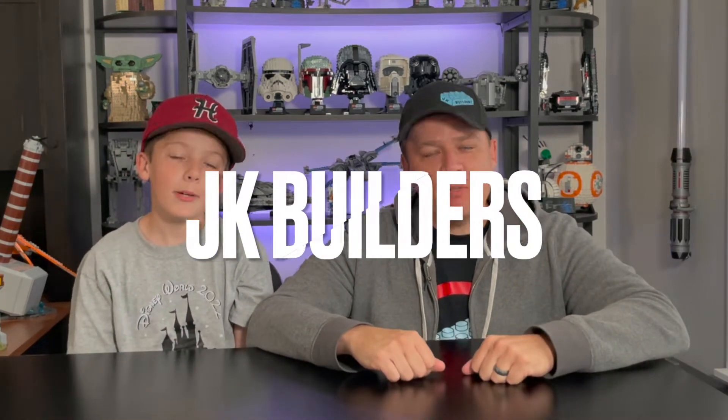Yo, what's up everybody! I'm Jackson, I'm Kenny, and we are JK Builders. If you're new to the channel, be sure to subscribe, and if you wouldn't mind hitting the like button, it helps out the channel a whole bunch and is very much appreciated. Today we're doing something a little bit different — we're doing a review of a set, but the alternate build of the set.